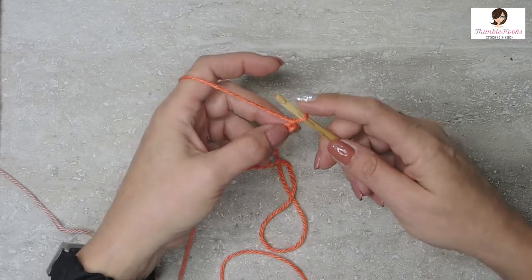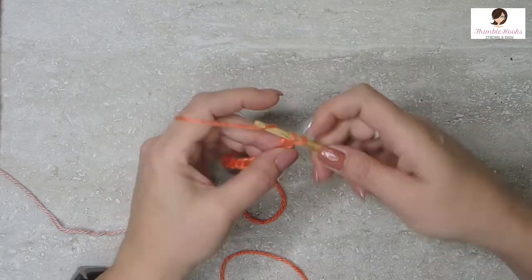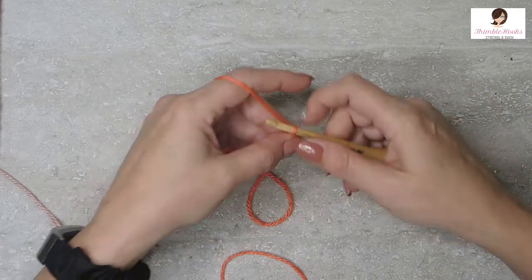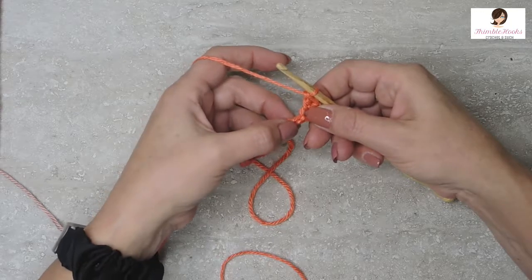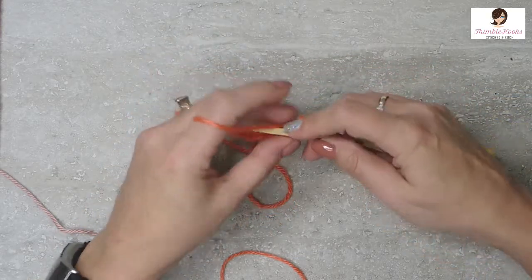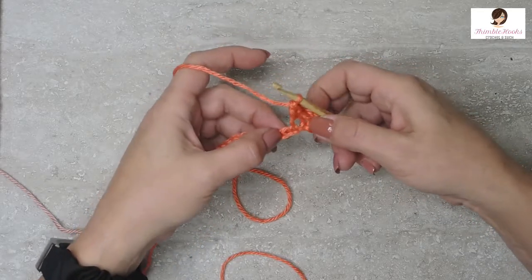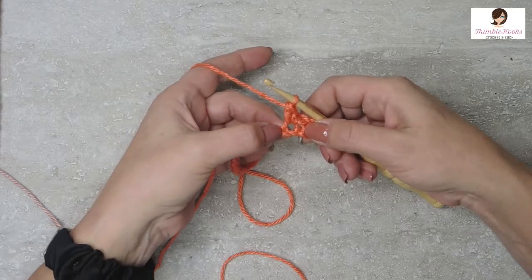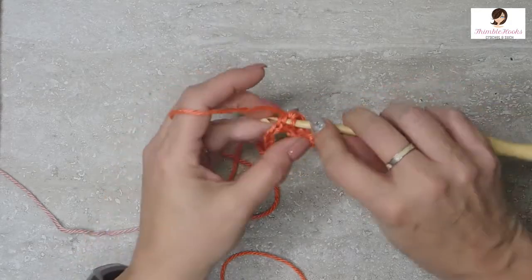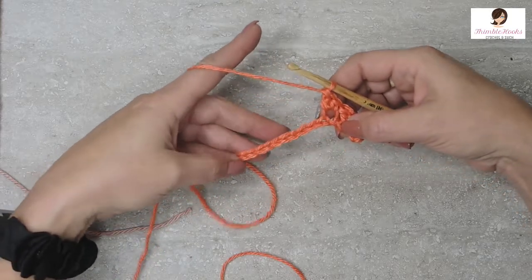In the second chain from the hook, which is the first place you can really work, we are going to do a single crochet and a double crochet in the same stitch. Then skip the next chain, move on to the following one, and do the same thing again — a single crochet and a double crochet in the same chain. Continue all the way down to the end.